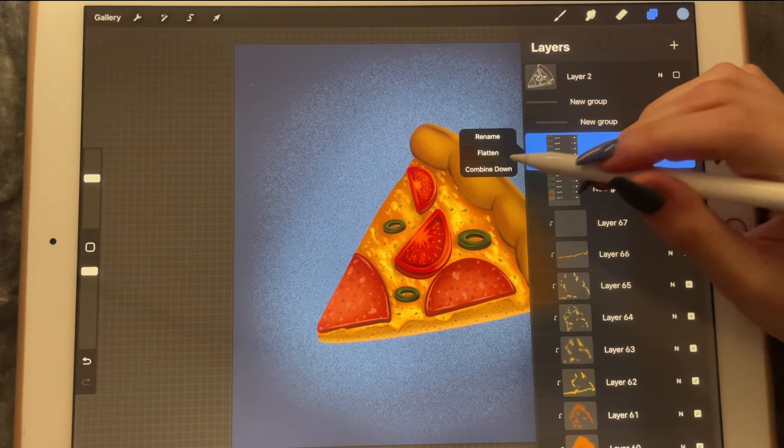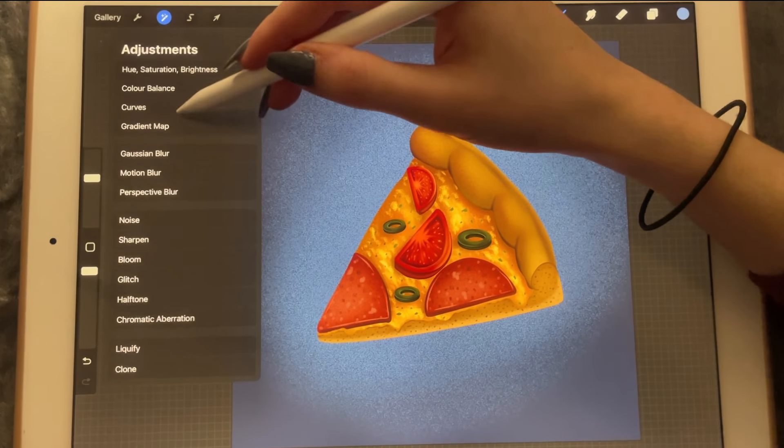I'm going to duplicate the group and flatten it.